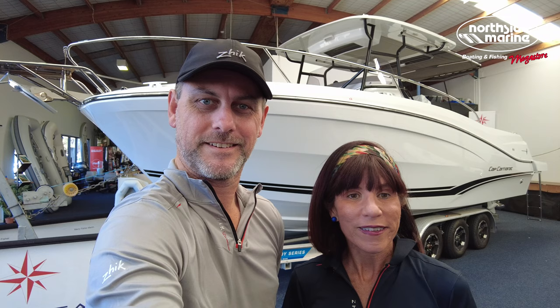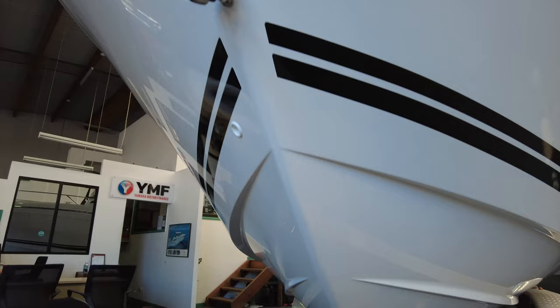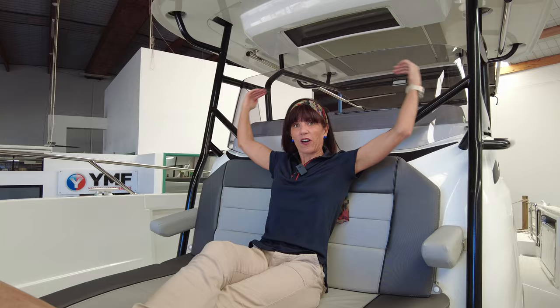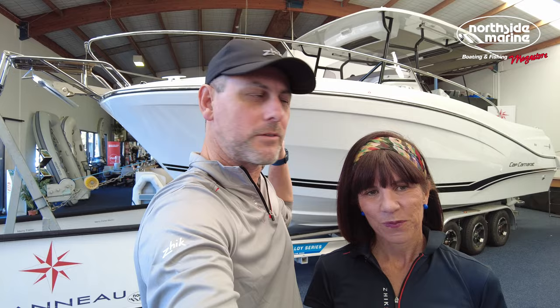Today we're going to take you on a walkthrough of the Cap Camerat 9.0 center console. Welcome back to The Rudder. I'm Damien, this is Brooke, and we're at Northside Marine having another look through a fantastic vessel.